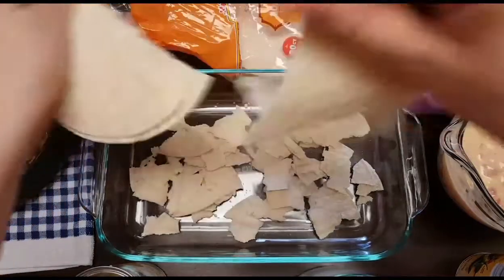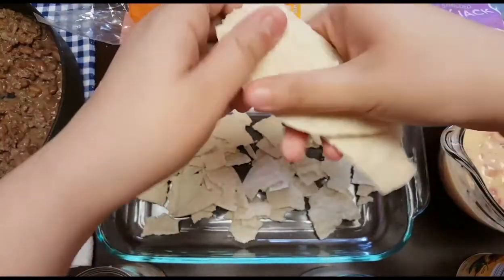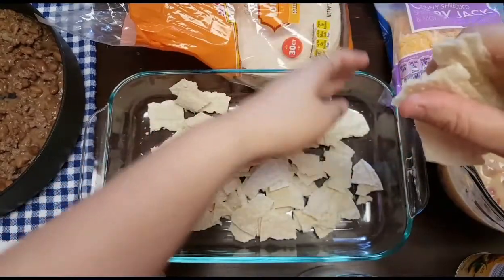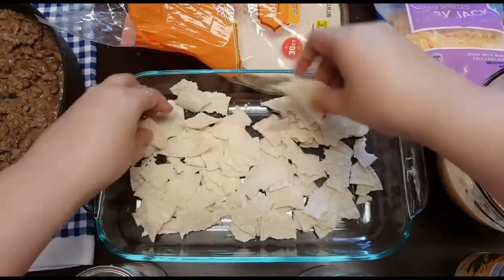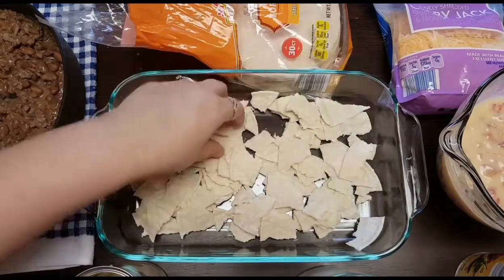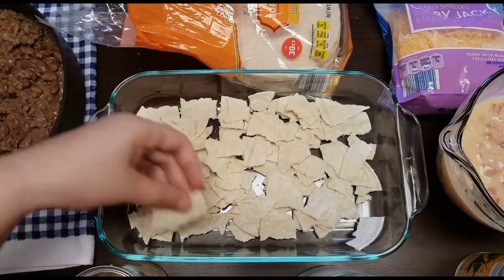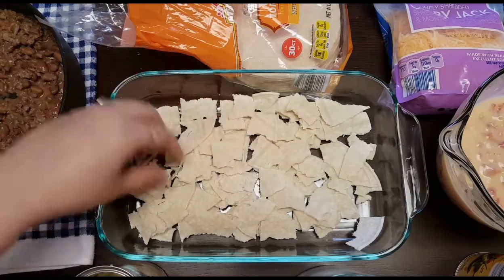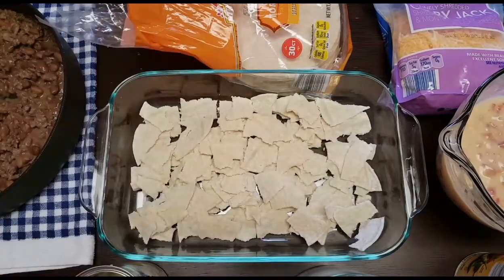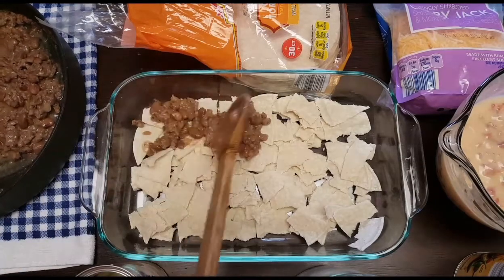I like to call this tortilla casserole. My mother-in-law has a great recipe for Mexican lasagna that's really good — it's similar to this but not quite. You can use some cooking spray on the bottom, or just a little bit of olive oil so it won't stick. I'm not using anything at all because I never really have trouble with this sticking. So you're just gonna make one layer of tortilla, then add some of your meat mixture.